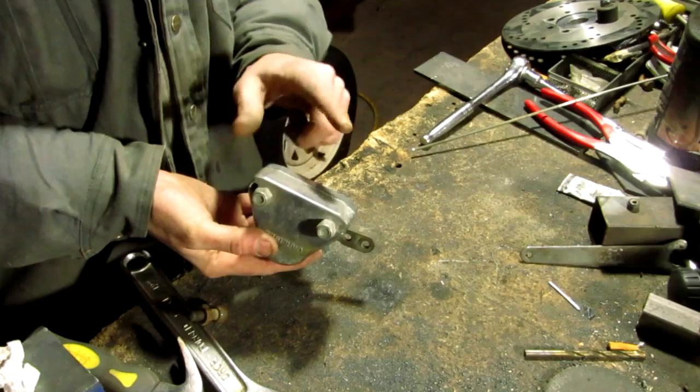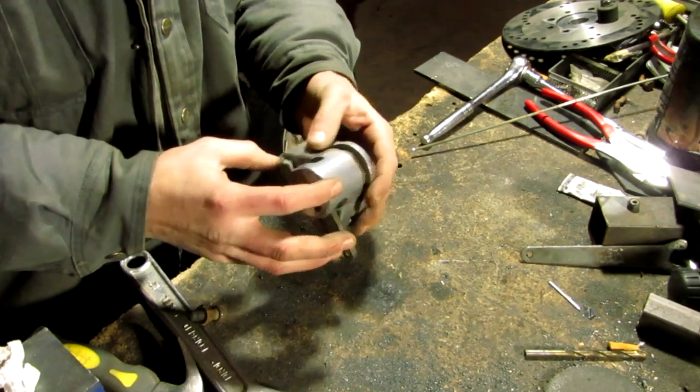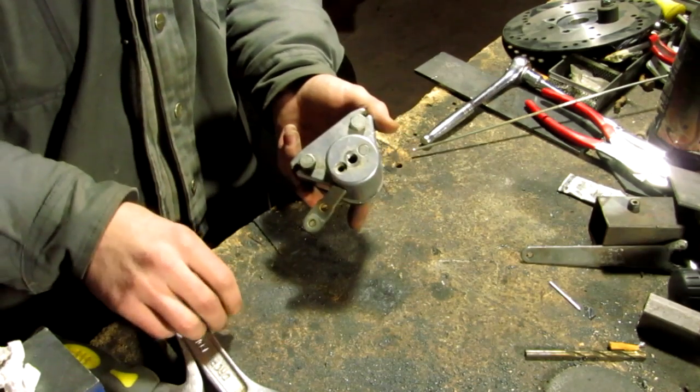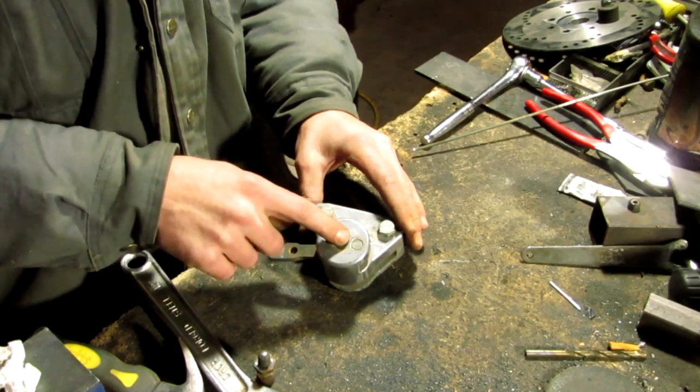I'm going to show in this video how to adjust your mechanical brake on your go-kart or machine or whatever you've got that's using a mechanical brake. What we have here is the bigger, girthier mechanical brake that you'll find on a lot of go-karts and stuff. I'm going to show you how to adjust these.